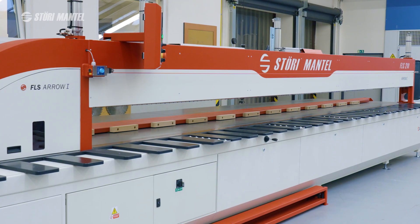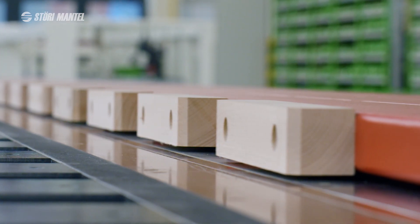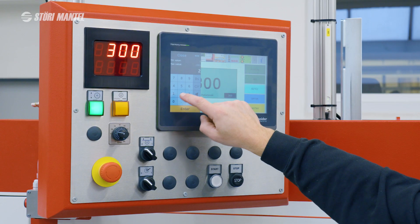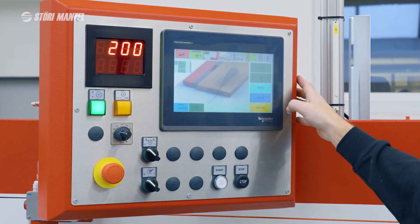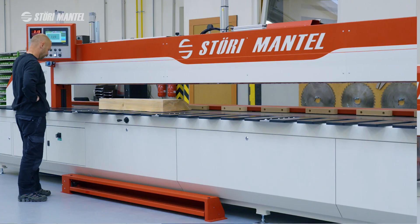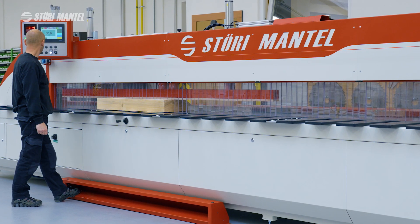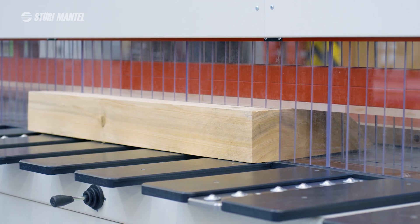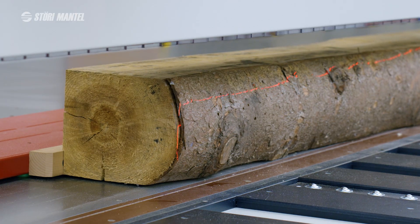The rear stop is used for positioning the material and setting the width of the cut piece. It can be moved either using the joystick, by manually entering a value via the display, or by recalling a stored program in the appropriate mode. The upper tunnel with perforated lamellae integrates a pneumatic clamp for firm material fixation, ensures workplace safety, handles dust extraction, and includes a laser for marking the precise cut line.